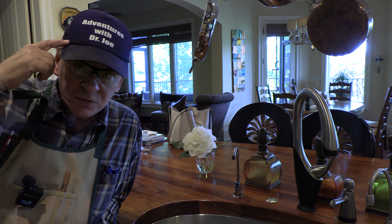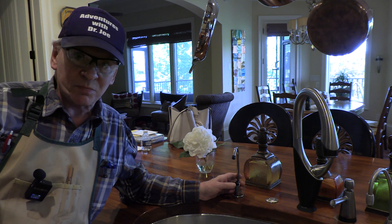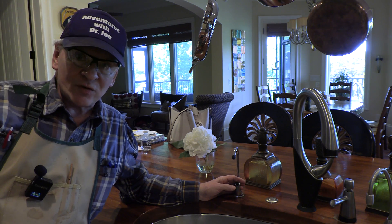Thank you again for watching. Consider subscribing to Adventures with Dr. Joe. This is going to take care of your RO system probably for years. Thank you for watching.